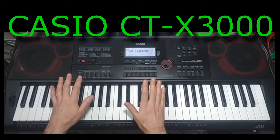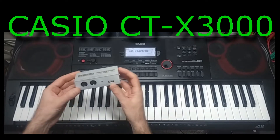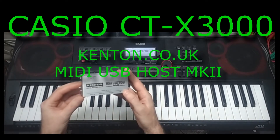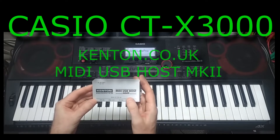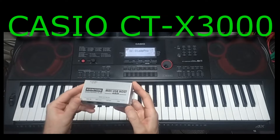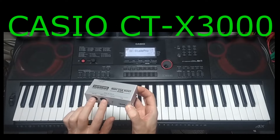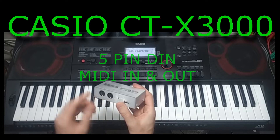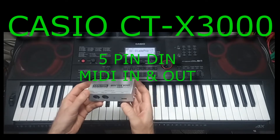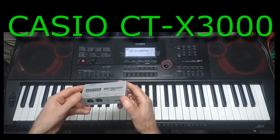I'm going to connect it into another keyboard so that I can control the sounds of the Casio. In order to do that you're going to need to get a box like this — this is the Kenton MIDI USB Host Mark 2, made in the UK. It's got two MIDI sockets, MIDI in and MIDI out, in the standard five-pin DIN configuration, and also a USB connection to connect it into the keyboard.